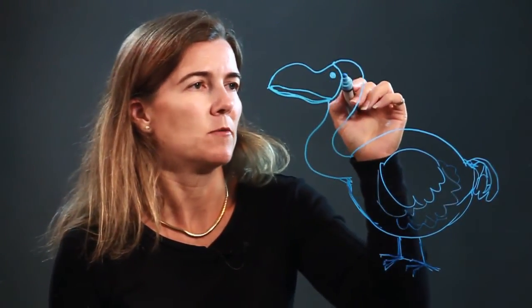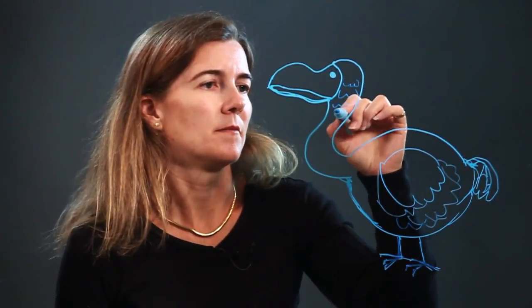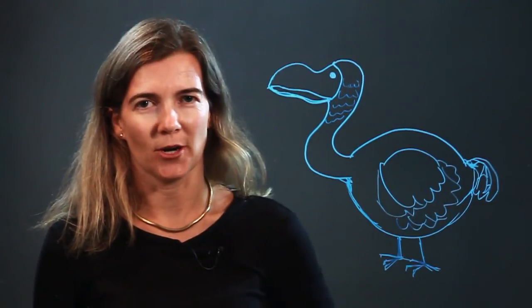And you can add more feather detailing here if you'd like. And there's your dodo bird. Enjoy.